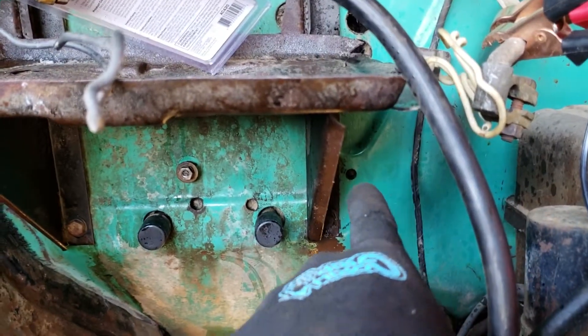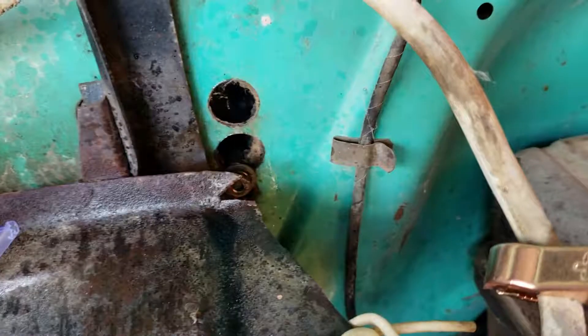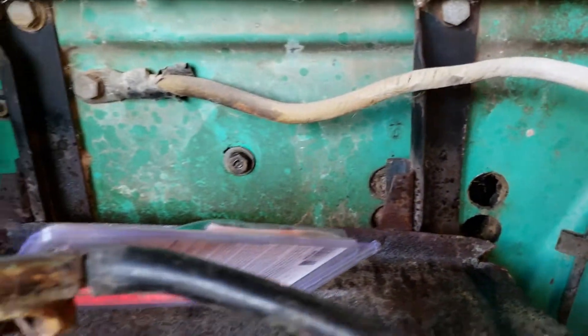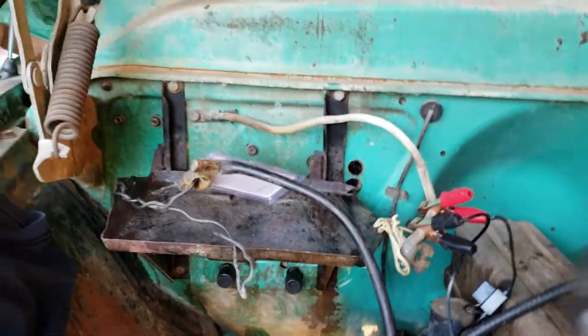Some of those bolt locations didn't have any hardware, so I wasn't sure about them, but those are all loosened up now from the inside part of the cab.